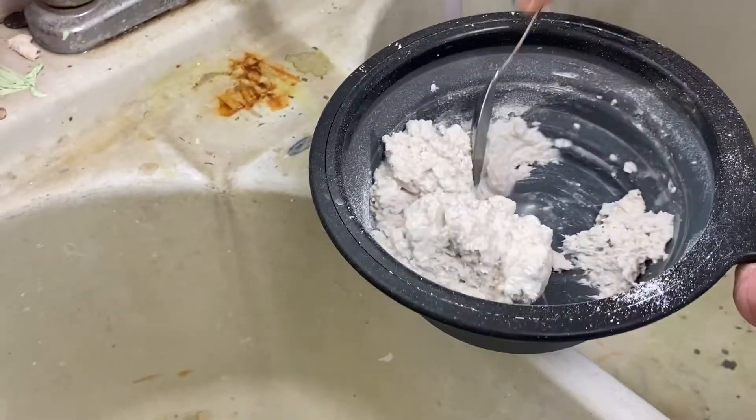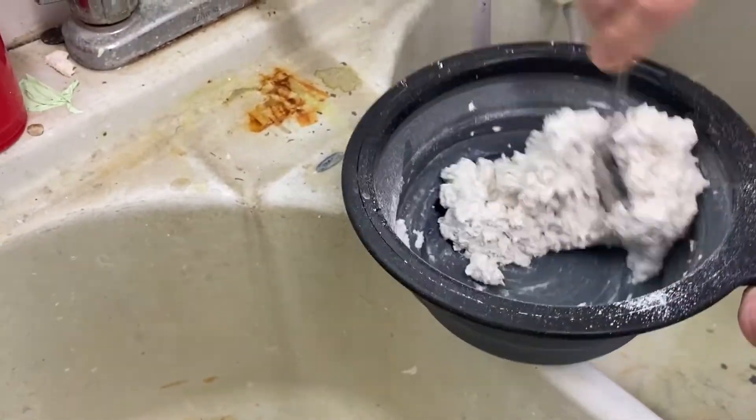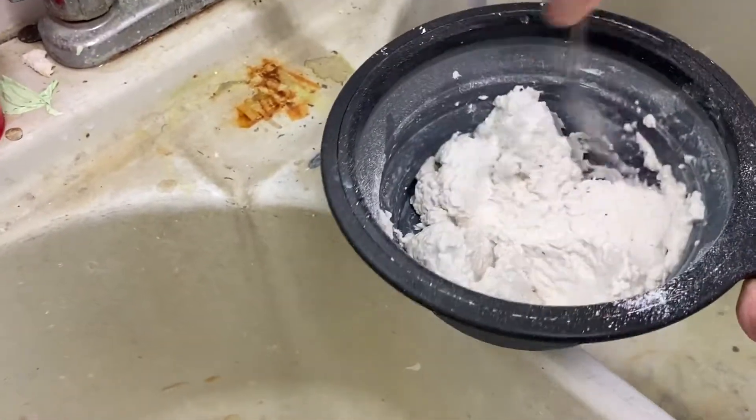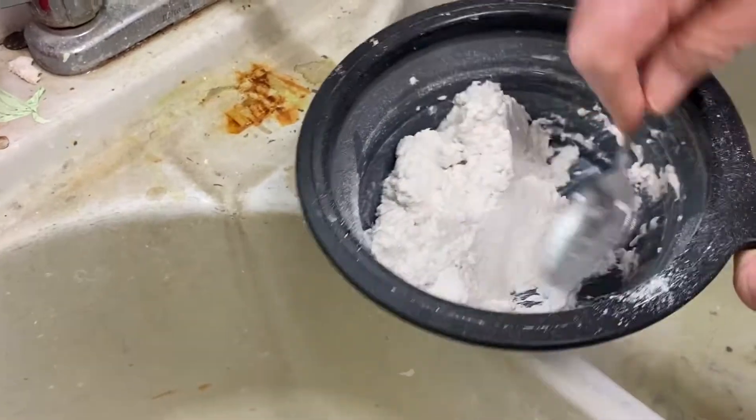It dries fast and it's really easy to work with and really easy to clean. It kind of looks like oatmeal. Yeah, it has the texture of oatmeal.